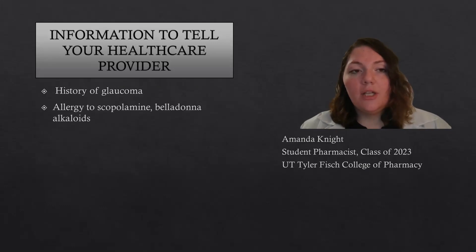Before you use it, make sure you let your healthcare provider know if you have a history of glaucoma, or if you have an allergy to scopolamine or belladonna alkaloids.